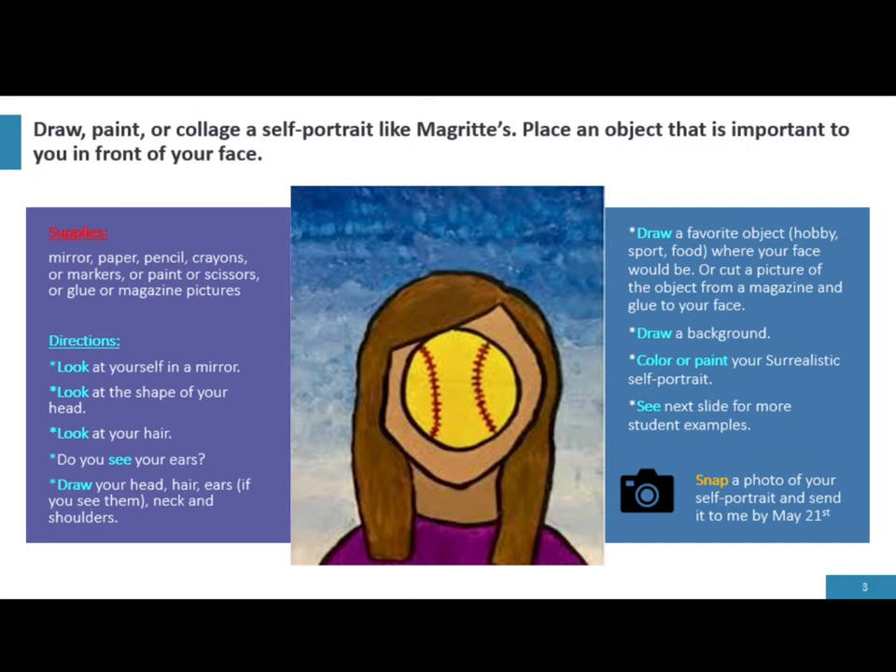For this project, you will get to draw, paint, or collage a self-portrait like Magritte's. Place an object that is important to you in front of your face.